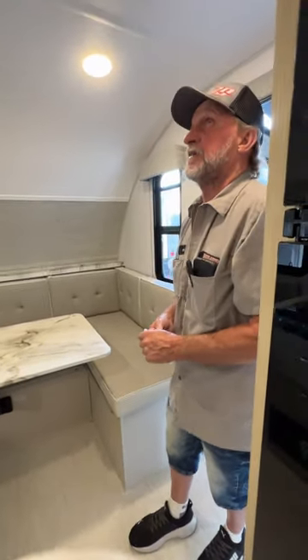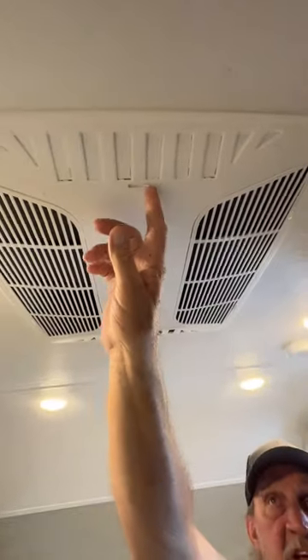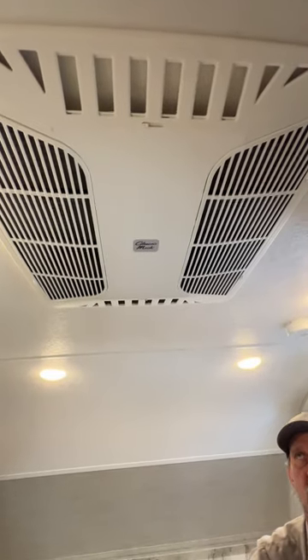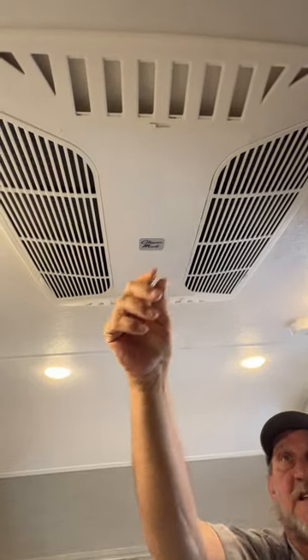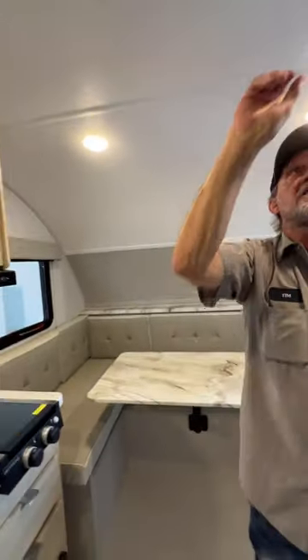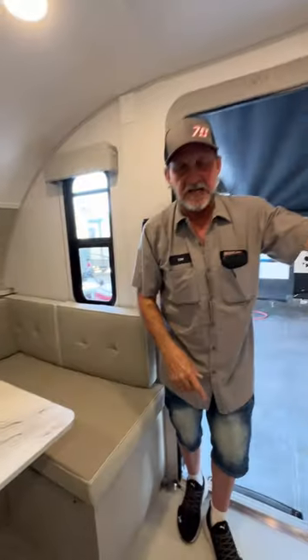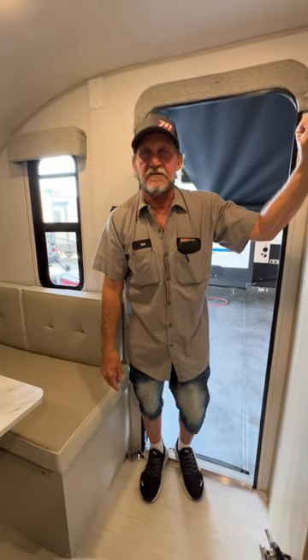That is basically everything on your trailer. It does have two quick cool-down vents on either side of the AC that let all the cold air come right down to this area when you first come in. Once it gets cold enough, you can flip them back and it will go to the round vents in the ceiling. It does have a smoke detector above. If you have any questions, I'll try to answer them the best I can. Thank you for your time.